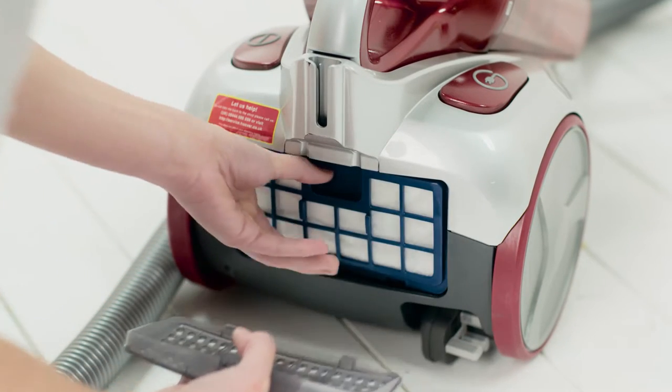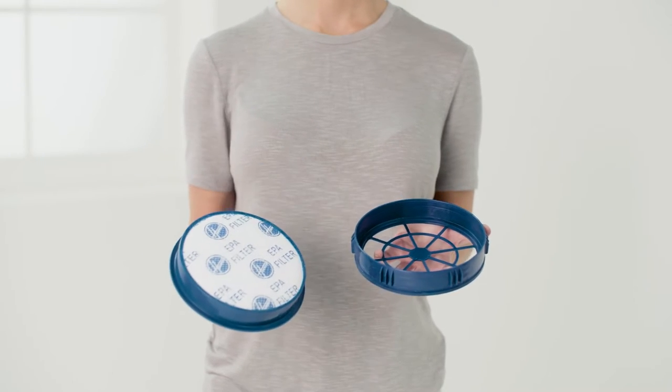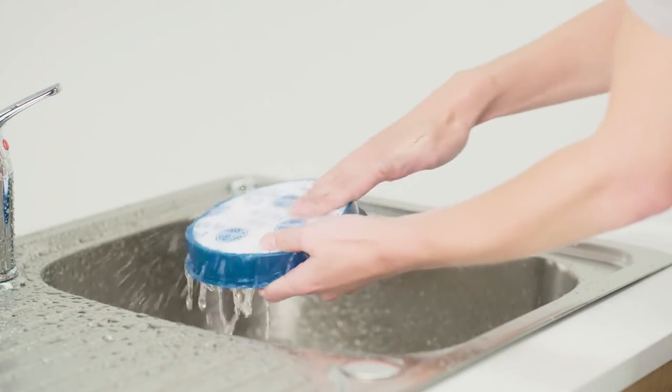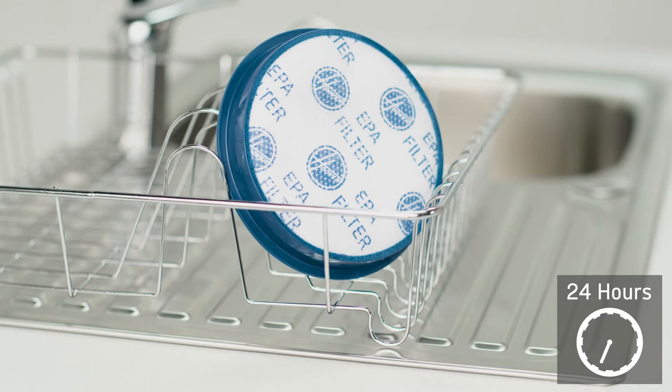Then detach the filters. Tap the filter over a bin to remove any dirt or debris. Wash the filter under running water and remove any excess.